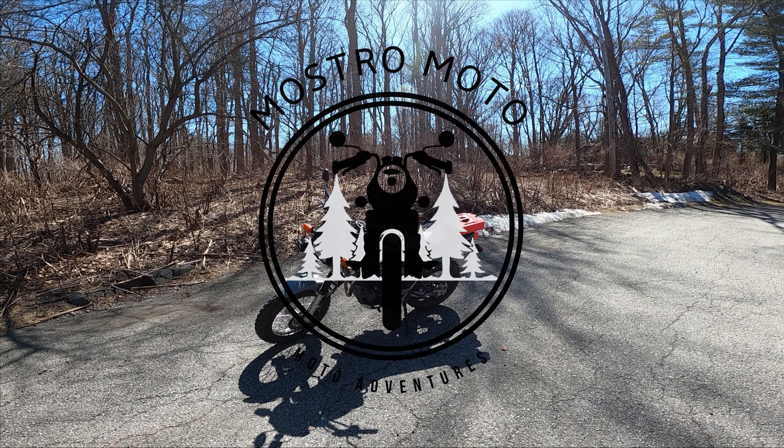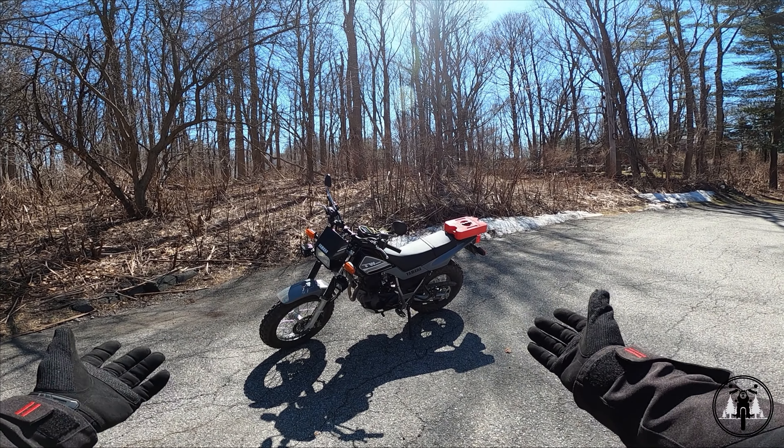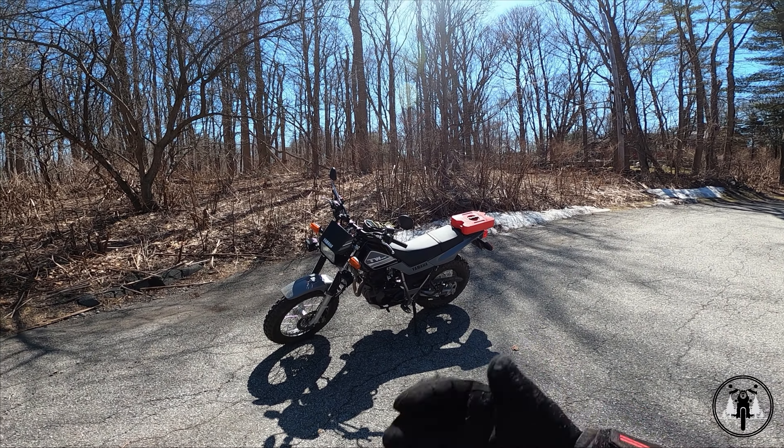Hey, what's going on guys? It's Mostermoto. In today's video, I'm just going to show you how the TW200 starts up and also what it sounds like.